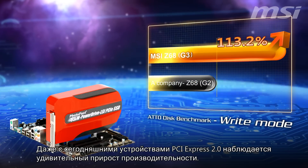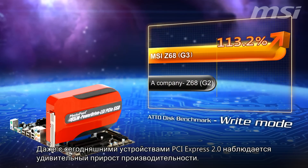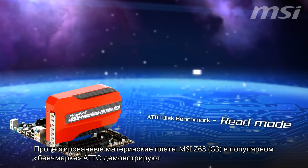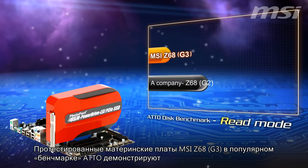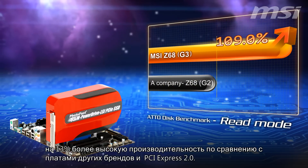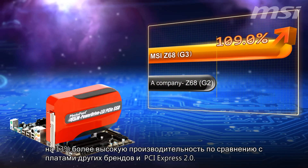Even with today's PCI Express 2.0 devices, we can see amazing performance increases. Running a popular disk benchmark, MSI demonstrates that MSI Z68 G3 mainboards offer over 13% higher performance compared to other brands' PCI Express 2.0 mainboards.